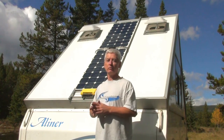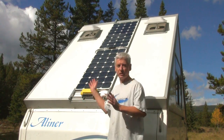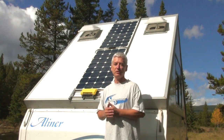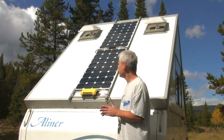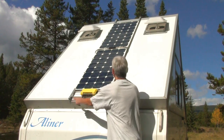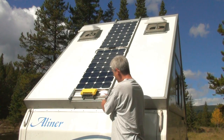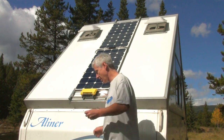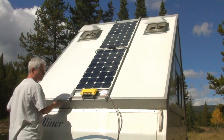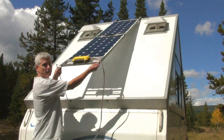A lot of times you'll be camping in a restricted place with small space and not a lot of chance to point your solar panels in the direction you want — a tree in the way or something like that. So my solution is I made my panels so they come off. I have four clasps, two below and two above, that I have padlocked. I can just take the padlock off.